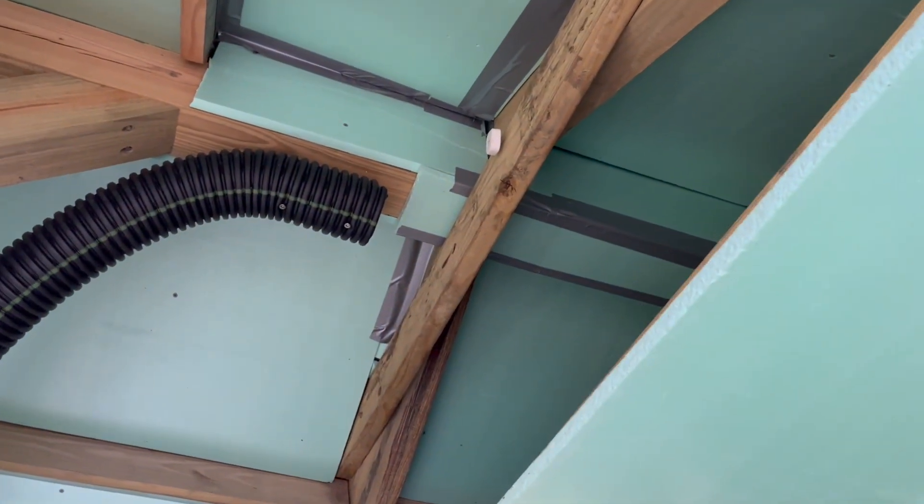I also completed the actual drop ceiling itself. I had left one panel out just to allow as much heat as possible during the summer to go up into the attic area and get expelled through the attic fan. Obviously I don't want to do that now — I want to hold on to as much heat as possible. So I covered the last opening with a sheet of green R6 foam panel, and that seems to be doing really well as far as holding on to heat.